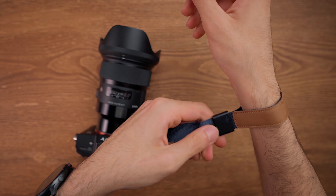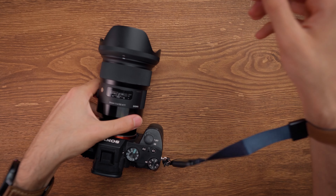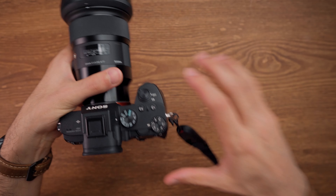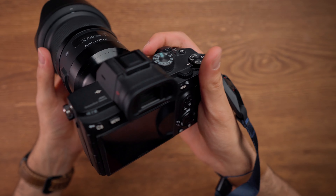Overall, I can say the Peak Design Cuff is one of the best camera straps you can get for your cameras. It feels really nice and comfortable in your hand, and I promise that you will love the feeling of it — it feels really secure and good.